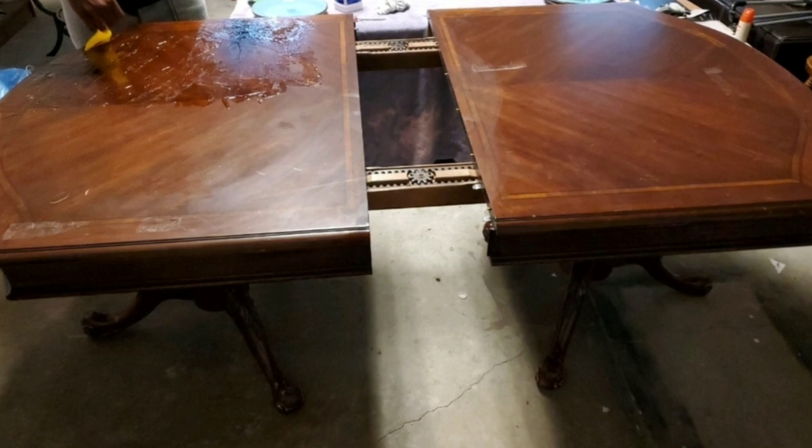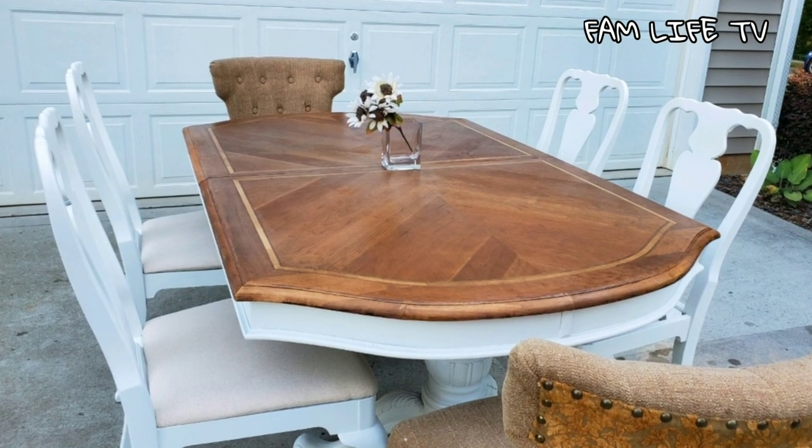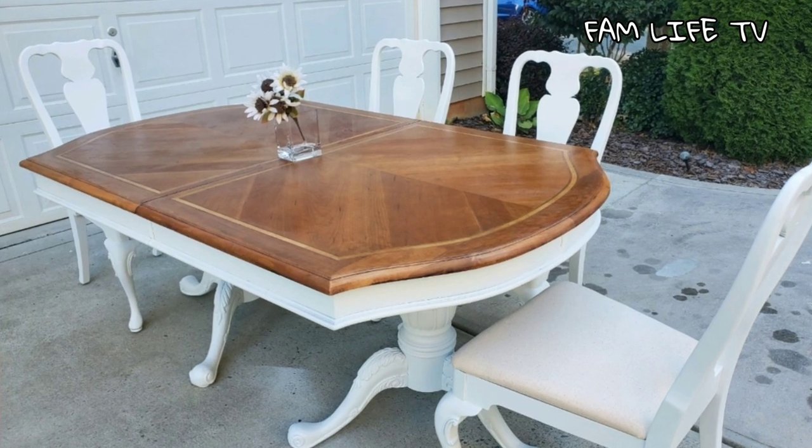What's up fam, welcome back to Fam Life TV! Today we're transforming this table into a beautiful, elegant table.